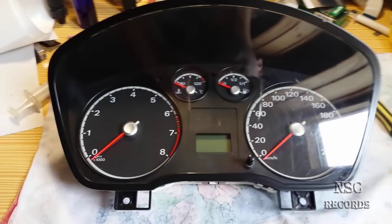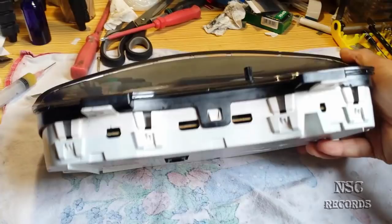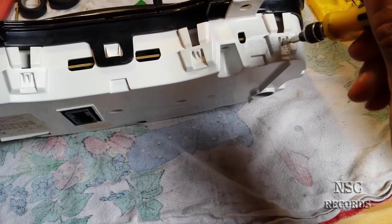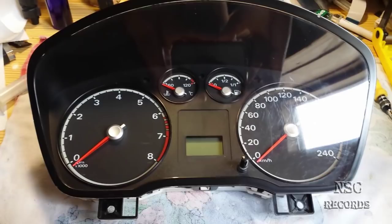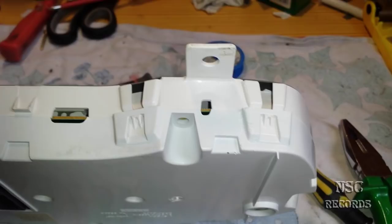I have already done this repair but had no assistant to hold the camera, so I did it all myself. After you re-solder all the parts inside on the PCB - on the circuit board - it will work again like new. I will show you how to open it.